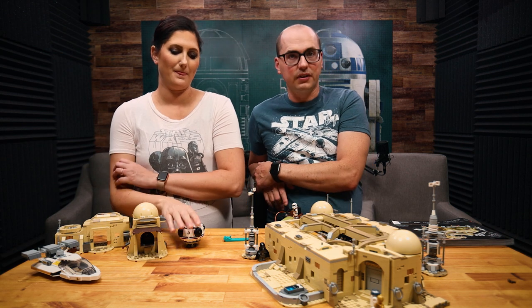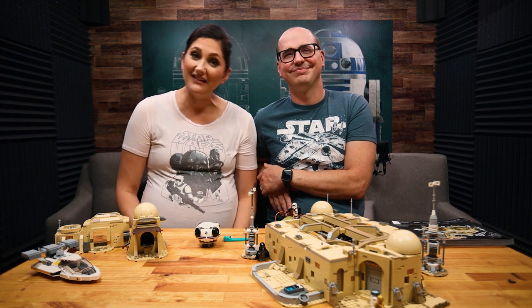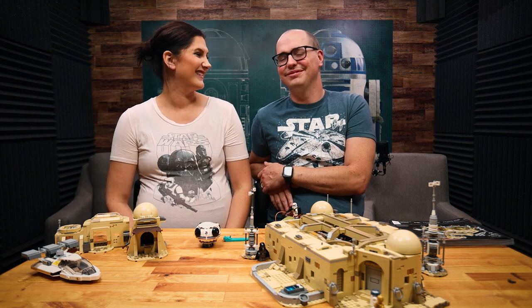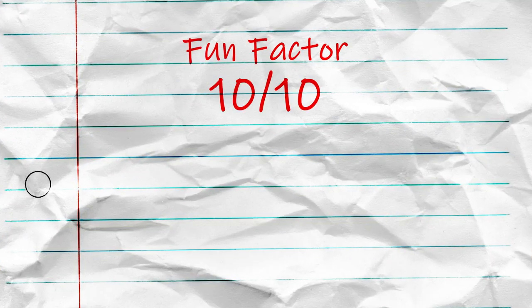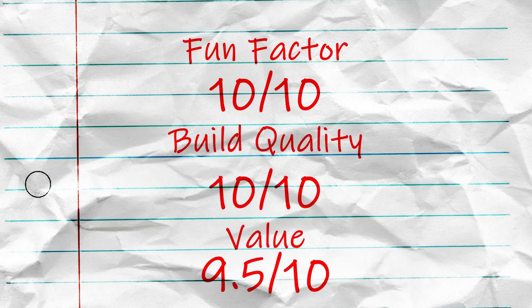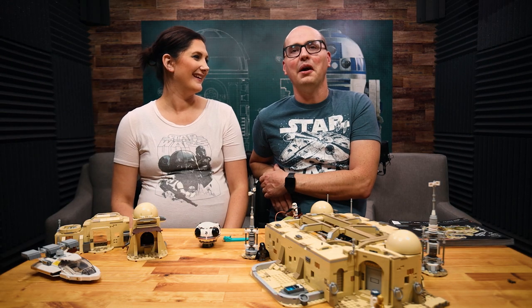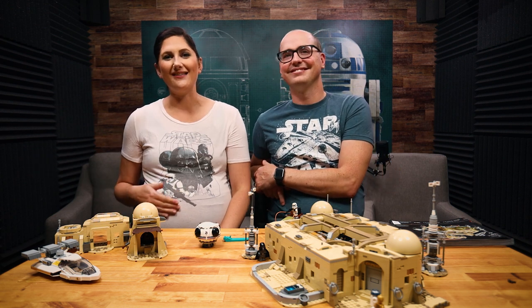With the two of us working together, it took about seven and a half hours to build this set. If you want to check out the speed build, we'll put a link for that — it's an awesome fun video where you can see all the mistakes we made. We also dropped more pieces during the building of this set than ever before. So just to summarize — final scores: fun factor, 10 out of 10. Overall build quality, 10 out of 10. Value, Jeremy gives it a 9.5 because of the price, though 10s across the board from Kara. If it were cheaper it'd be a clean 10, but it's definitely solid 9.5 for value.